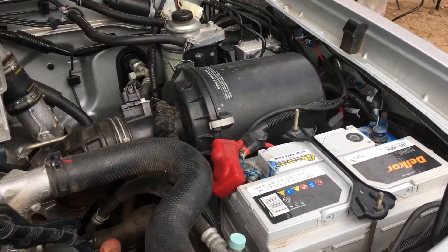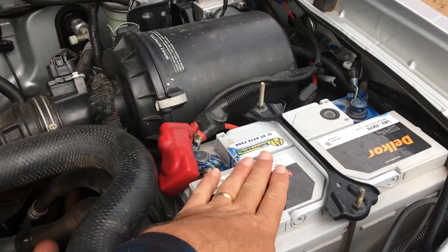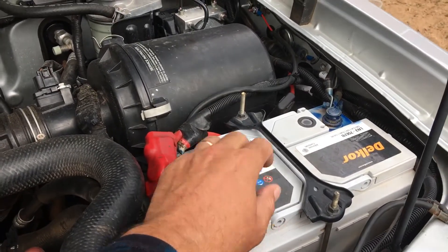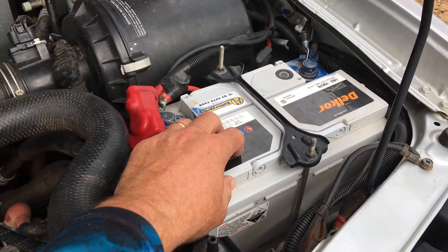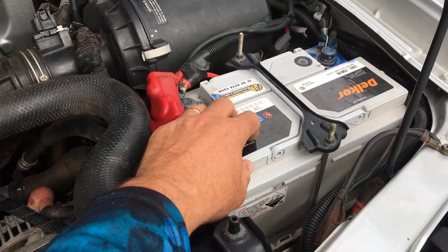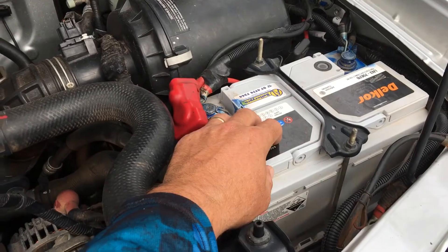This is a 2012 D22 and from what I've read and heard — correct me if I'm wrong — the 2012 D22 accidentally got the dual battery that was supposed to go into the D40, which is the six-cylinder. They accidentally put it in the D22, the smaller four-cylinder truck.